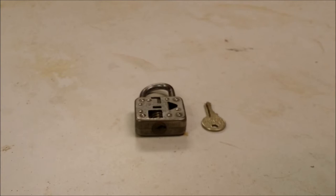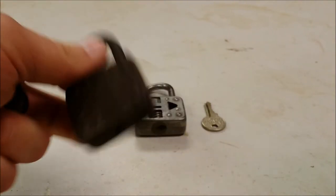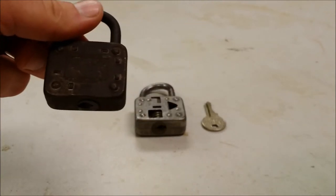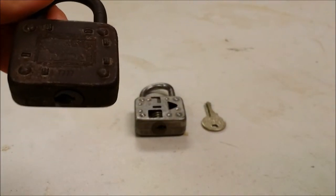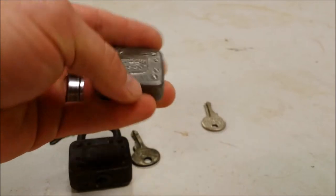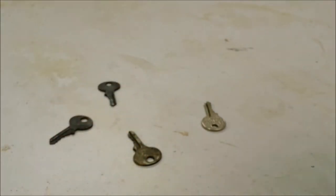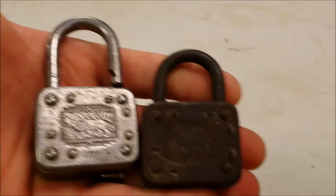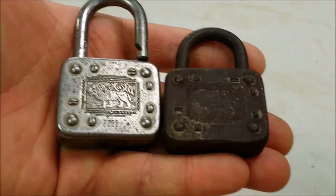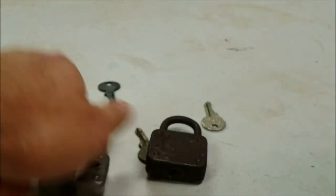I thought it would be more difficult than it was, but I found another one. This is the other one — it's a model 7777, looks to be in a little bit rough shape. It came with three keys, though they're made keys — aftermarket keys. You can see 7777 on it, same front, and it matches up.